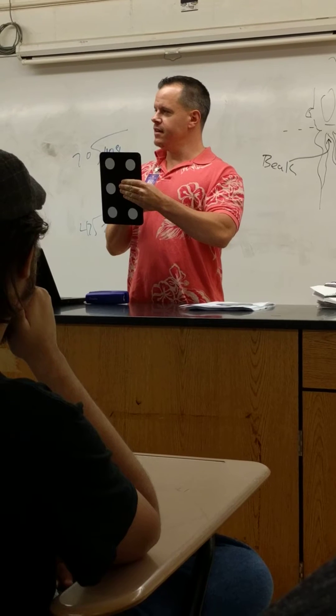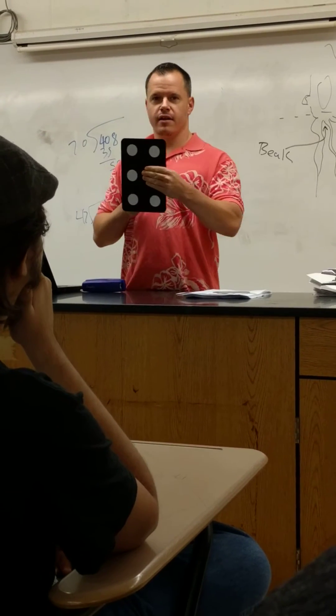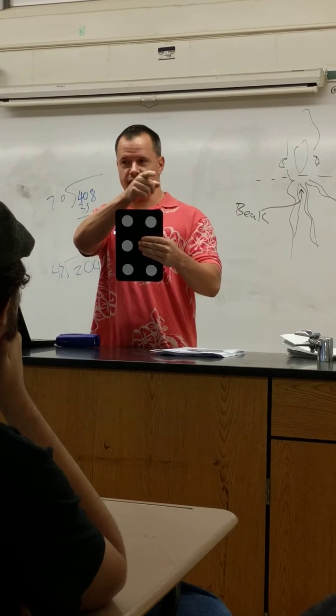Let's do it again. One. Four. Three. Two. Six. Does anybody have to figure it out? Move your hand. Move your hand. She thinks she's got to figure it out.